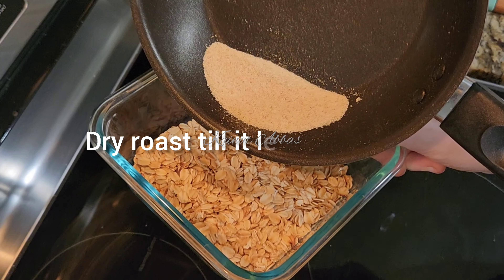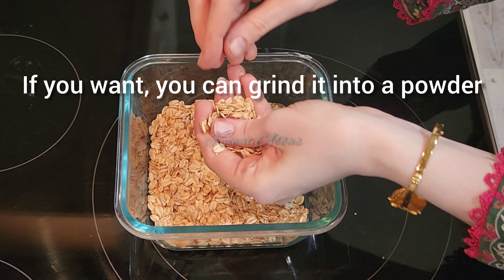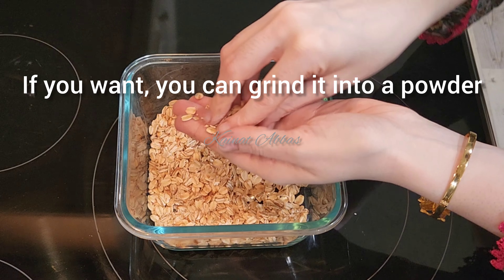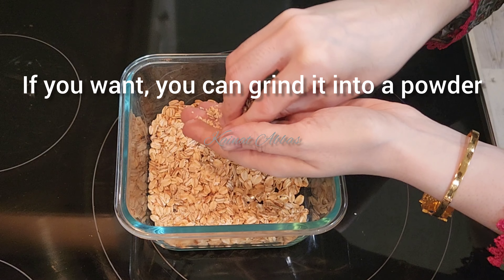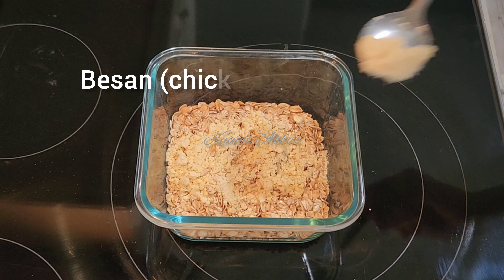Dry roast it until it leaves an aroma. You also have the option to grind it into a fine powder like atta, but I just like it as it is.